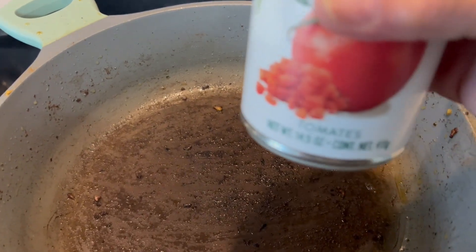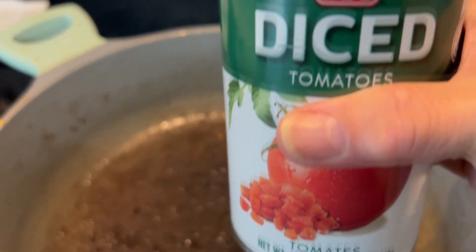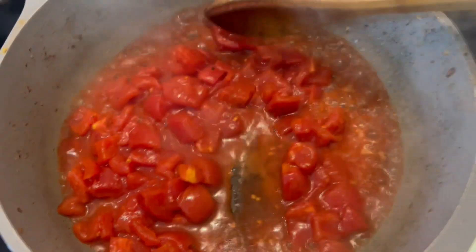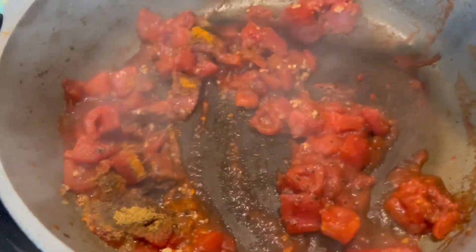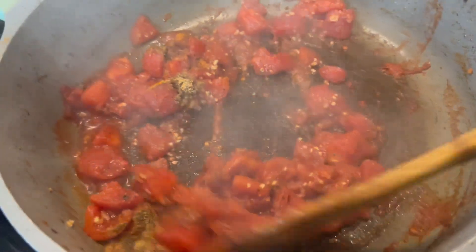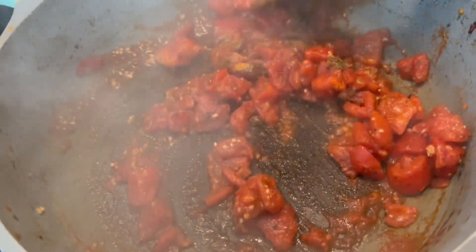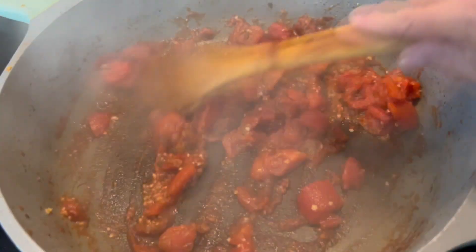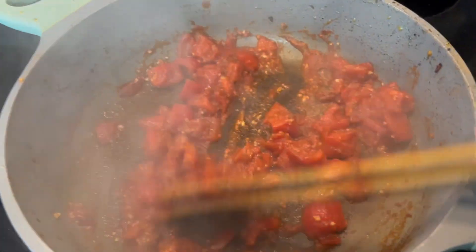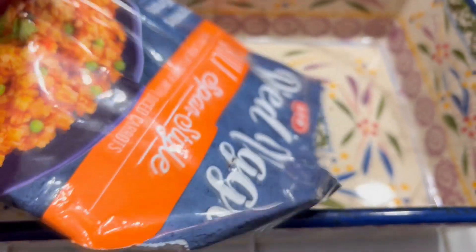To that same pan I'm going to add this 14-and-a-half ounce can of diced tomatoes, and I'm going to sauté them for just a couple of minutes. The tomatoes are done and I did season them with all the same items I used for the ground beef. Now, if you don't have all those seasonings, you could use a package of taco seasoning.